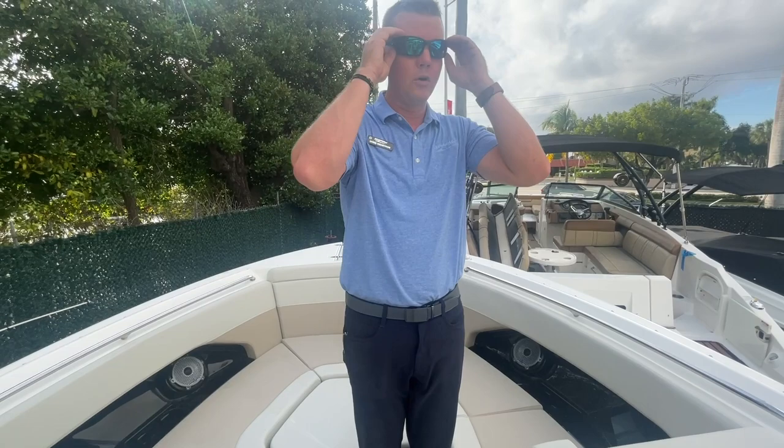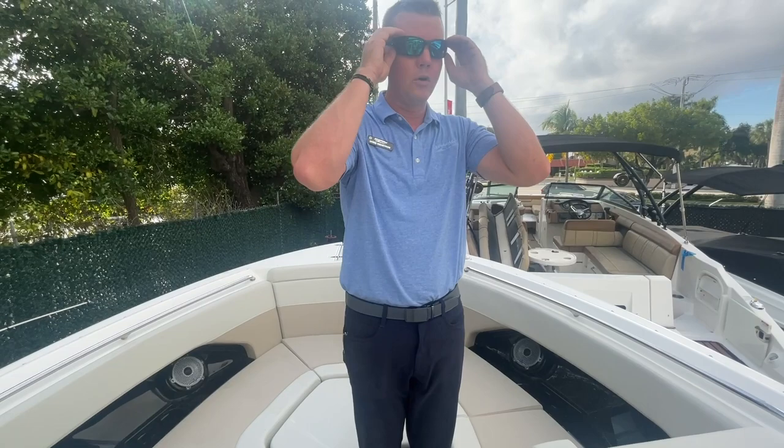Again, a beautiful 28-foot dual-console fishing boat from Boston Whaler, here at MarineMax in Pompano. This boat is for sale. If you'd like to come by and see it in person, I'd be happy to show it to you. My name is Chris Wenstrom — you can reach me on my cell phone at 727-460-4175. Thanks again.